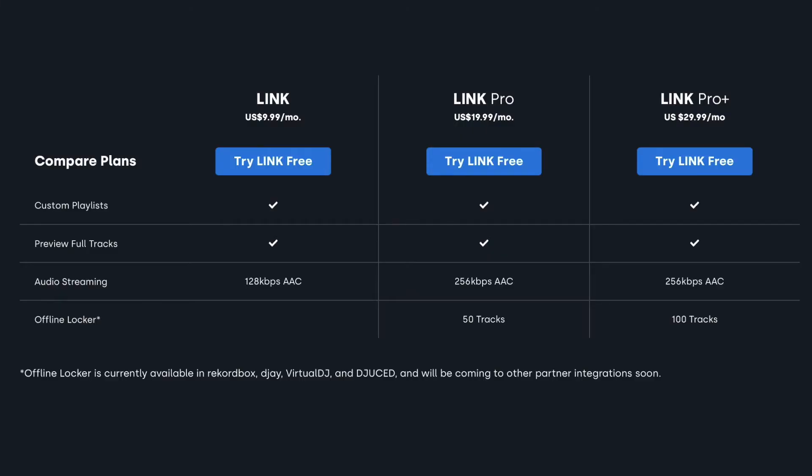The first thing about BeatSource Link that majorly impressed me was the pricing model, because they price it so that it fits basically anybody's budget. A lot of DJ subscriptions come in around the $20 to $30 a month range. BeatSource specifically has a $10, $20, and $30 a month tier, so it's really easy to understand. Each one of those has slightly different inclusions.